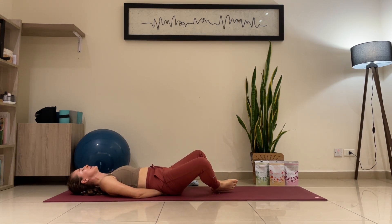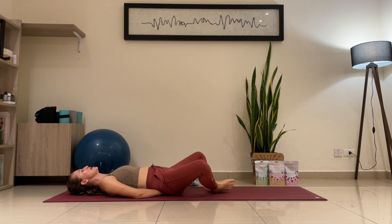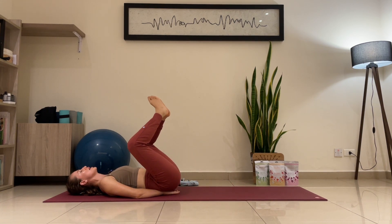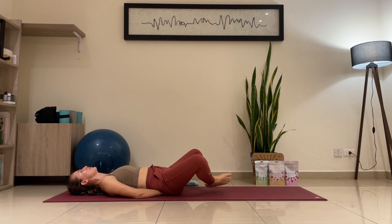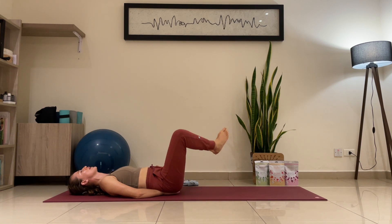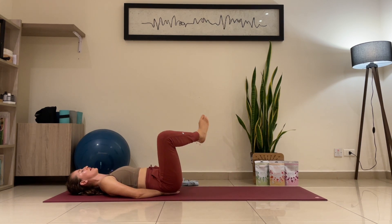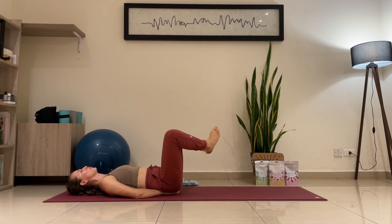Be careful with your lower back — your lower back should be touching the floor. Avoid arching the back, otherwise the back is working. We want the core to be holding everything up. And down — at your own rhythm.